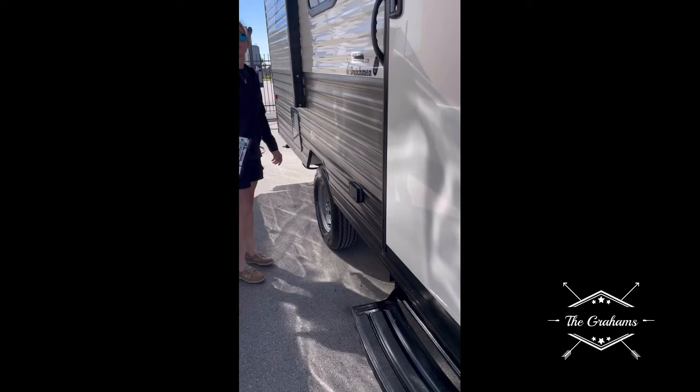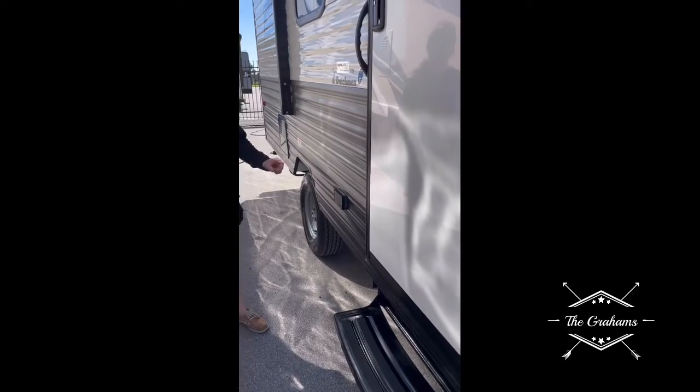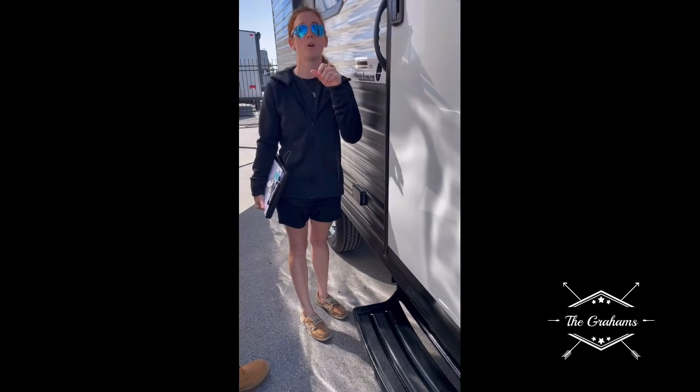The awning is automatic. When you push the button it'll extend as long as your finger is on the button; as soon as you let go, it'll stop.